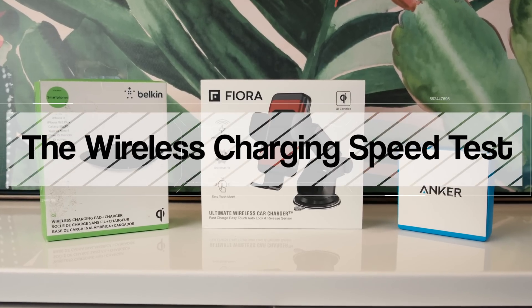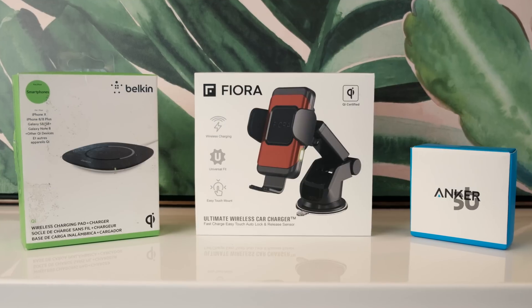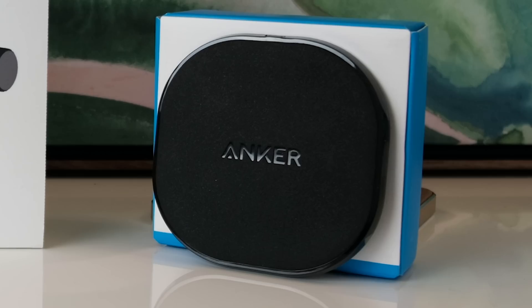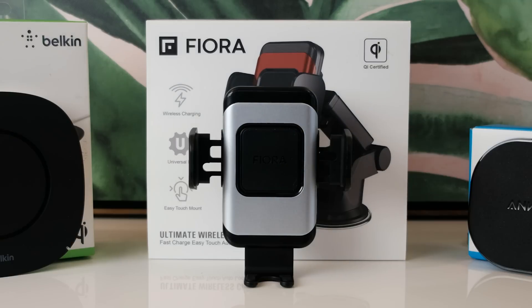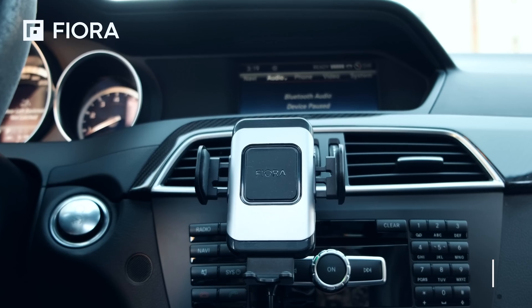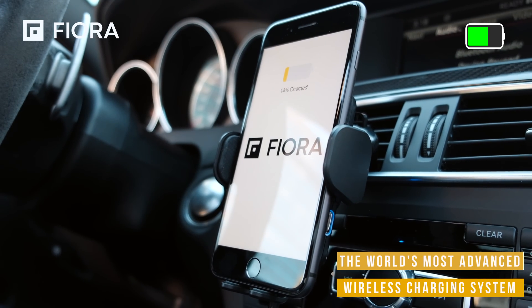Hey, what's up guys! Today we are going to do a little experiment involving three wireless charging products to see which one charges the fastest. We have the Belkin, Anker, and Fiora wireless chargers available to us. Belkin and Anker are well-known companies who've been in the industry for quite some time, and it'll be truly interesting to see how the new Fiora charger stacks up.